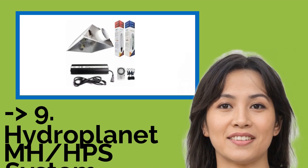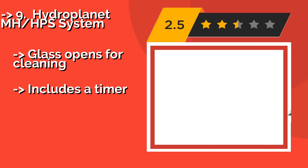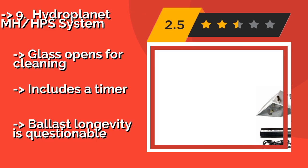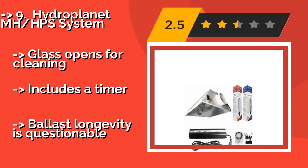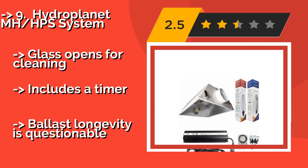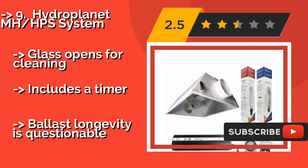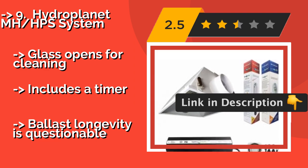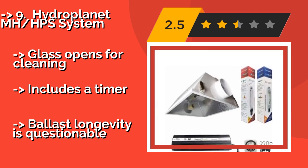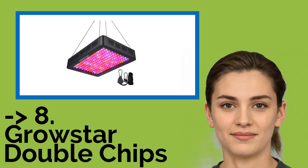Ninth on the list is the Hydroplanet MHHPS system, about $176, available in 60 and 1,000 watt models. So there is one suitable for small and large grow rooms that utilizes a simple rope ratchet system that makes it easy to adjust the height as your plants get taller. Glass opens for cleaning, includes a timer, but ballast longevity is questionable. You shouldn't miss this product's review.